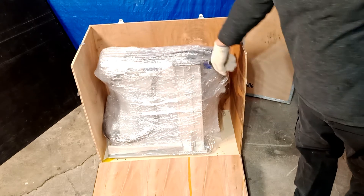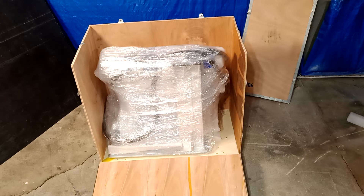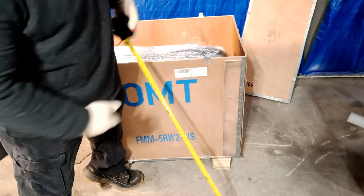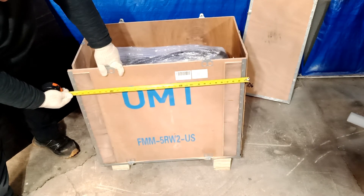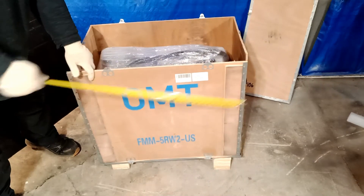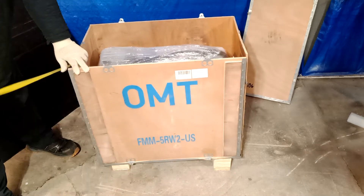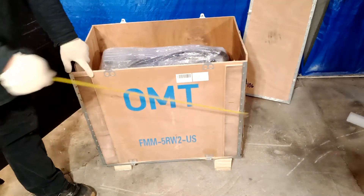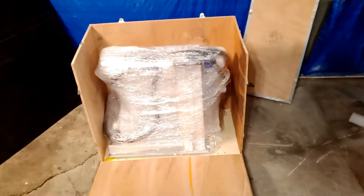I'm going to measure the actual box size just so you guys can be aware of how big it is. From the floor up, the height is about 31 inches. The width of the box is about 30 and a half inches. And the length — the smaller side — is going to be about 17 inches. So: 17 inches length, 30.5 inches width, 31 inches height.